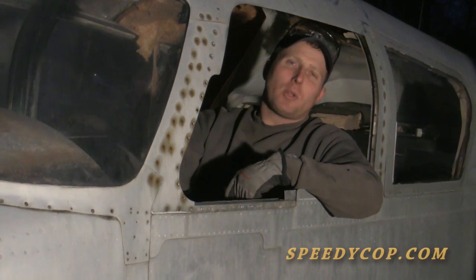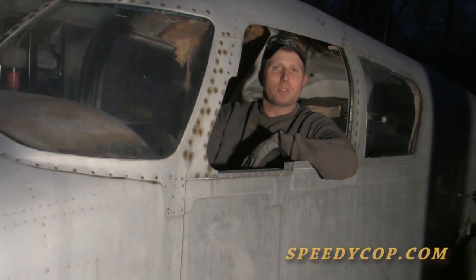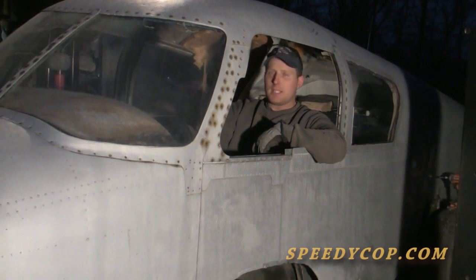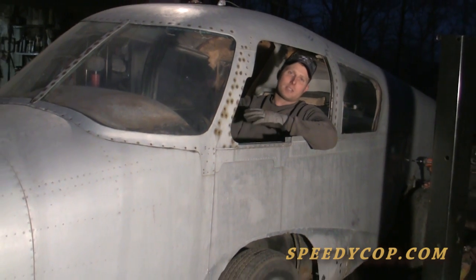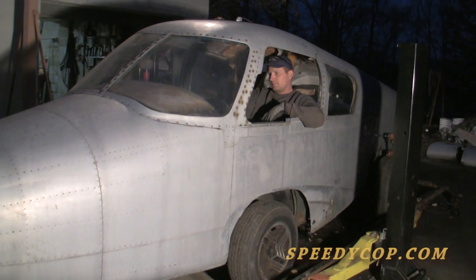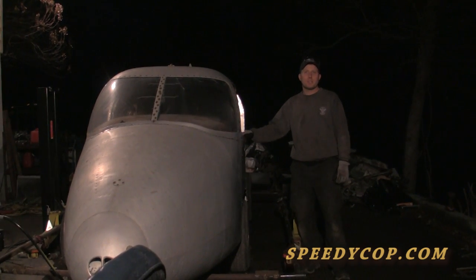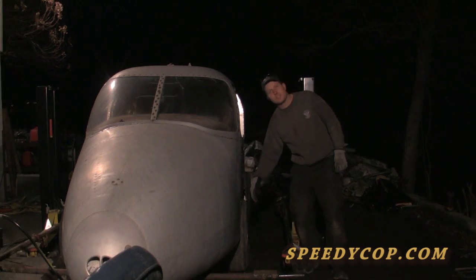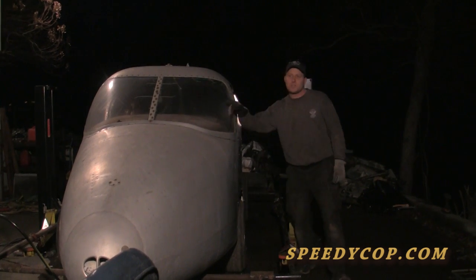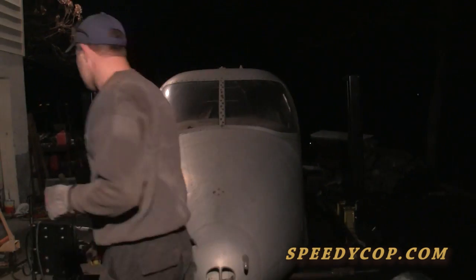Yesterday we whittled the plane down enough to slip down over this van chassis. As you can see, we've got it sitting over the chassis about where it's going to be when we're finished. Now we begin the tedious process of building brackets to go from the steel van chassis to the aluminum aircraft fuselage. On this side you can see the aircraft fuselage is almost lined up with the outside edge of the van chassis tire. On the other side, the entire tire and wheel of the van chassis are outside the fuselage.